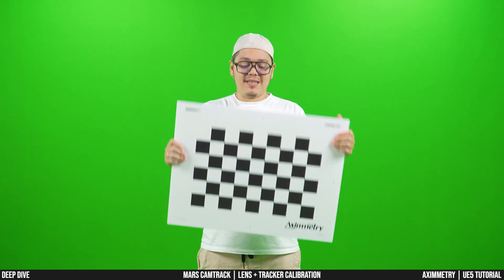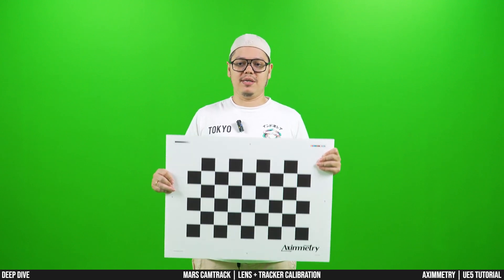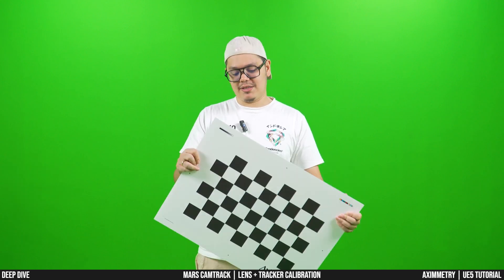You should print it out like I did here as a sticker and stick it to something hard, such as this piece of acrylic board. Do not stick it on something flimsy that can distort when you move it around, because you need the board to be absolutely stable. Otherwise, it will be very, very hard for you to get through the calibration process. Do yourself a favor: print it on something hard.